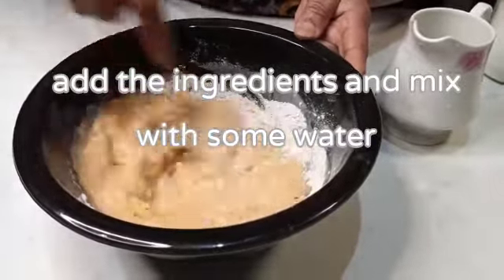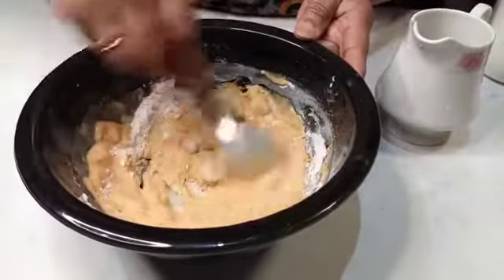1 tablespoon of cornstarch. 1 tablespoon of seasoning.